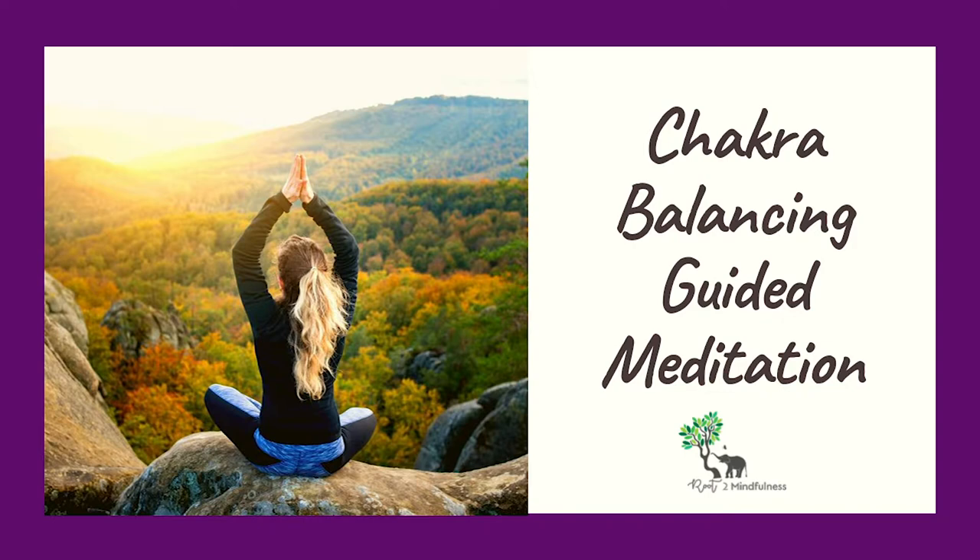Experience the ability to spin this chakra as well, increasing in speed until you know it's traveling faster than anything you've ever seen. Repeat this mantra: 'My words are especially pure.' Inhale deeply, and as you breathe, see the throat chakra radiating out so far from your body.